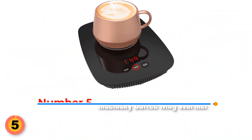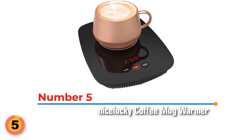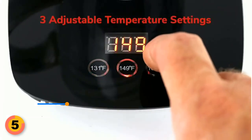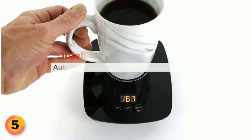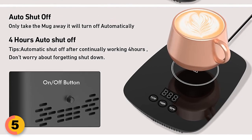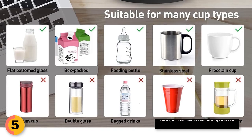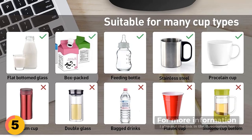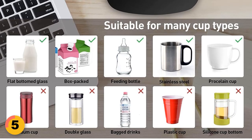Number 5: Nice Lucky Coffee Mug Warmer for Desk. With the Nice Lucky Coffee Mug Warmer, users can choose to keep their drink warm at 131 degrees Fahrenheit, 149 degrees Fahrenheit, or 167 degrees Fahrenheit. It also has a 4-hour auto shut-off function. It's not suitable for plastic cups or double vacuum cups, but you can use metal, ceramic, enamel, tile, high-temperature plastic, and glassware.